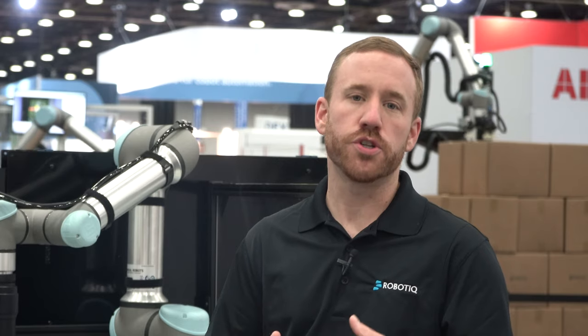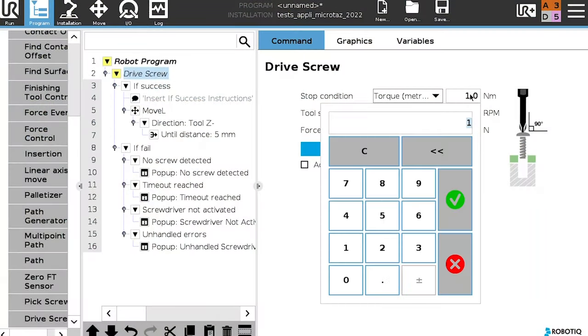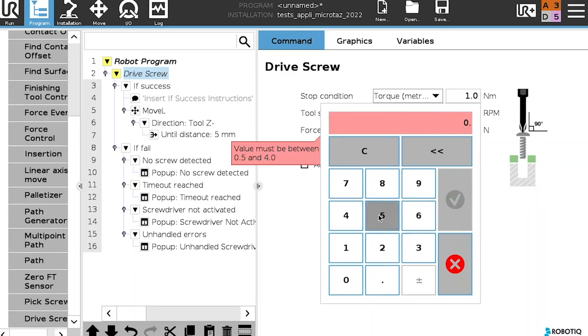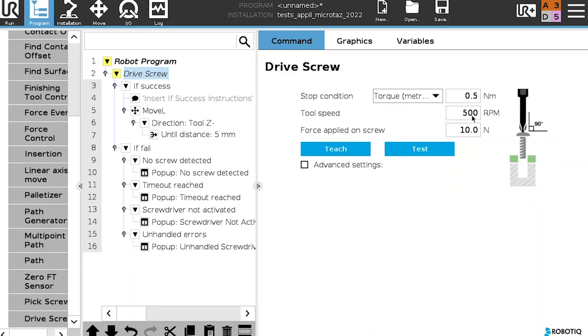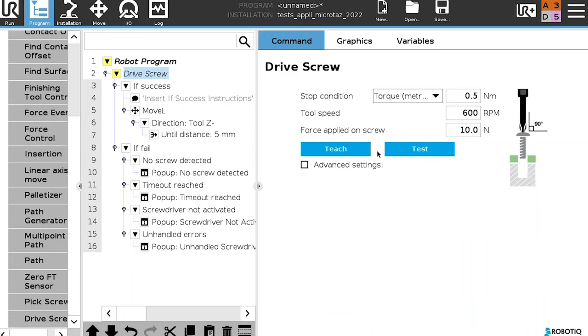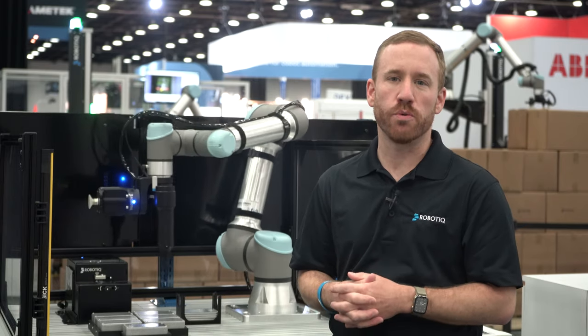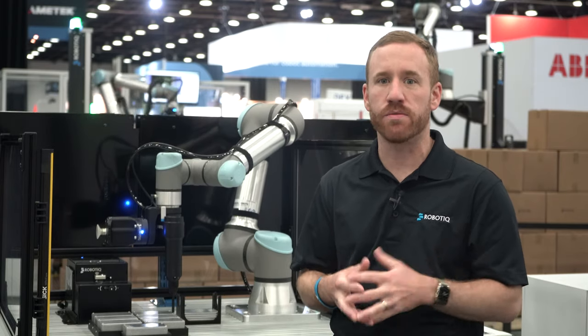Our previous range, which went from 4Nm on the high end to 1Nm on the low end, now reaches all the way down to 0.5Nm, all while maintaining an excellent plus or minus 10% repeatability. We're really excited about all of the new applications we'll be able to help automate in this expanded range.